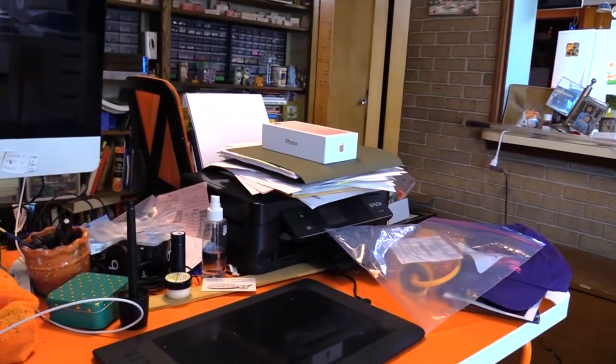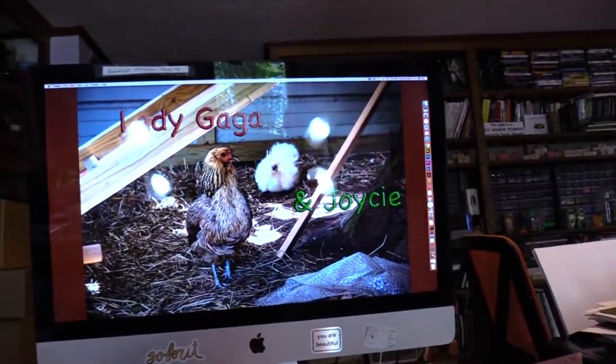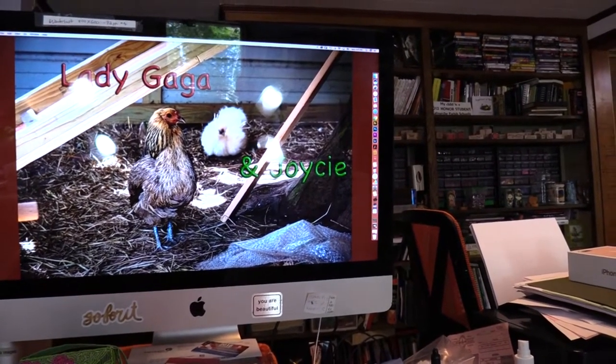This is my computer desk — total chaos here, but it's controlled chaos because I know where everything is. Lady Gaga and Joycie — we don't have them anymore. Lady Gaga died of pneumonia and Joycie got taken away by raccoons. We had a raccoon problem. It was very sad — I loved my Joycie.